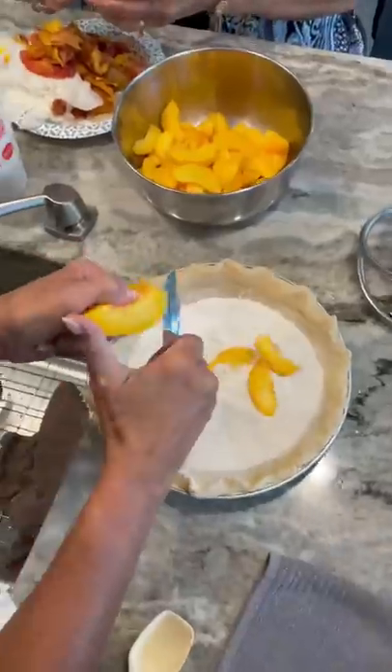Then you're going to mix together your flour and your sweetener. You can either use sugar or Splenda. You asked to see my granny — well, there's a reveal.